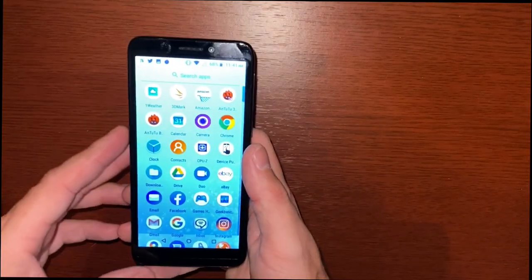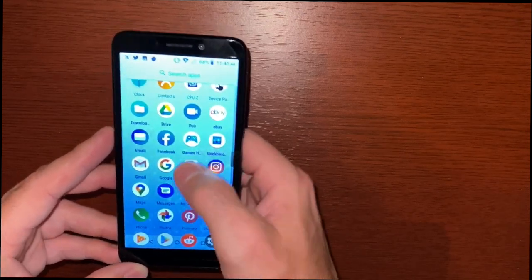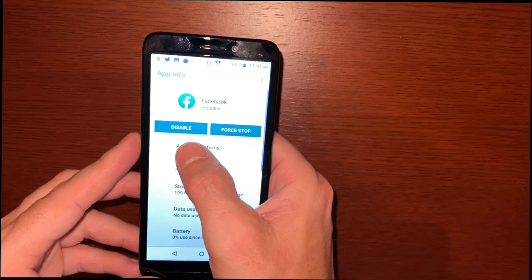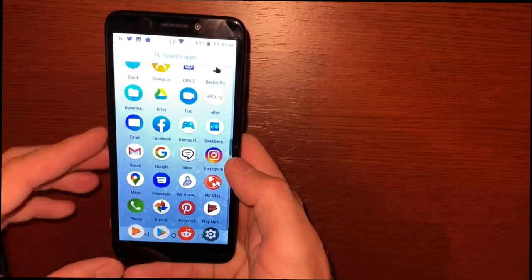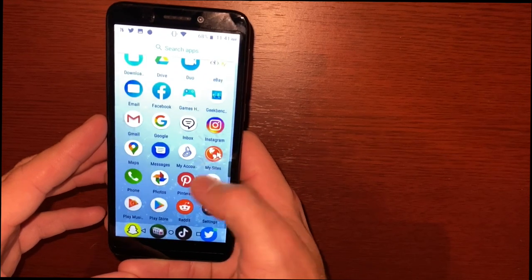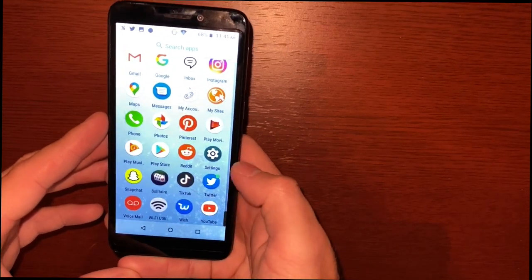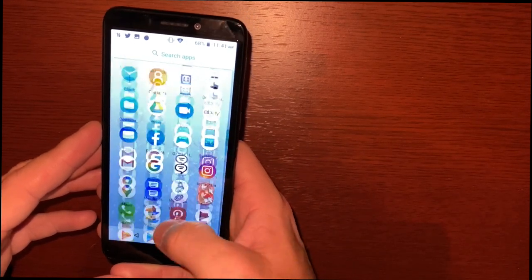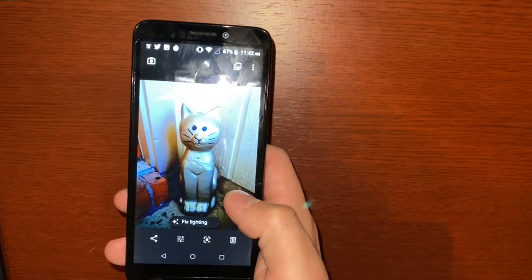This didn't come with a whole lot of bloatware out of the box. It does come with Facebook pre-installed, and when you go to the app info, it only gives you the option to disable it — you cannot uninstall it. You also have My Account, Downloader, My Sites, and all the Google apps. Other downloaded apps can be deleted.